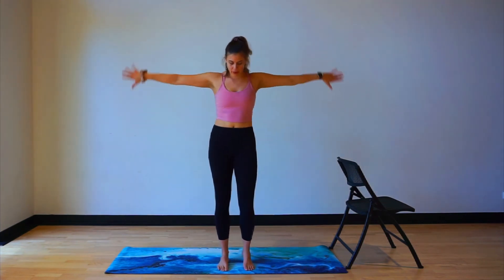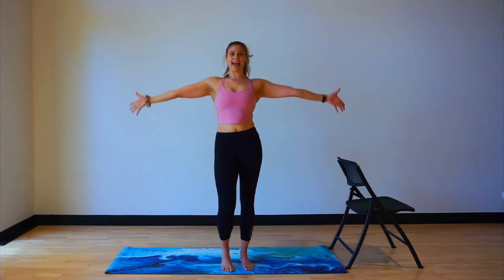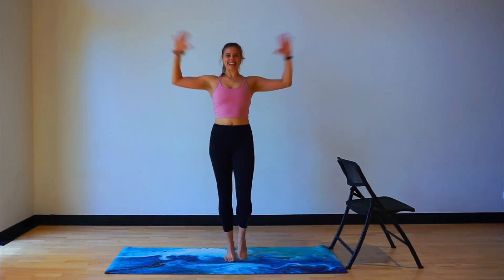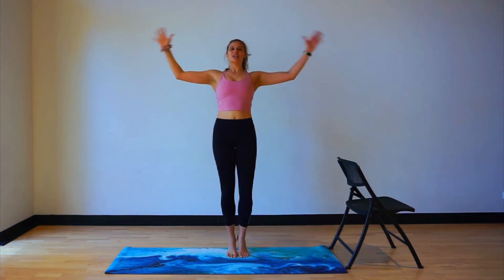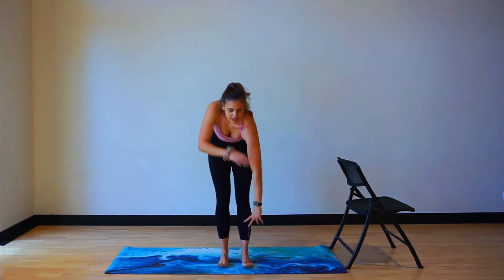Eight more counts, eight — keep those elbows high. For four, three. Last little bit here to the front — in and out. I want a little sweat from my eyes! Four, eight, seven, six, five, almost four, three, two, and one. Give it a shake. A little stretch here across the body. Switching to the other side, stretching across the body.